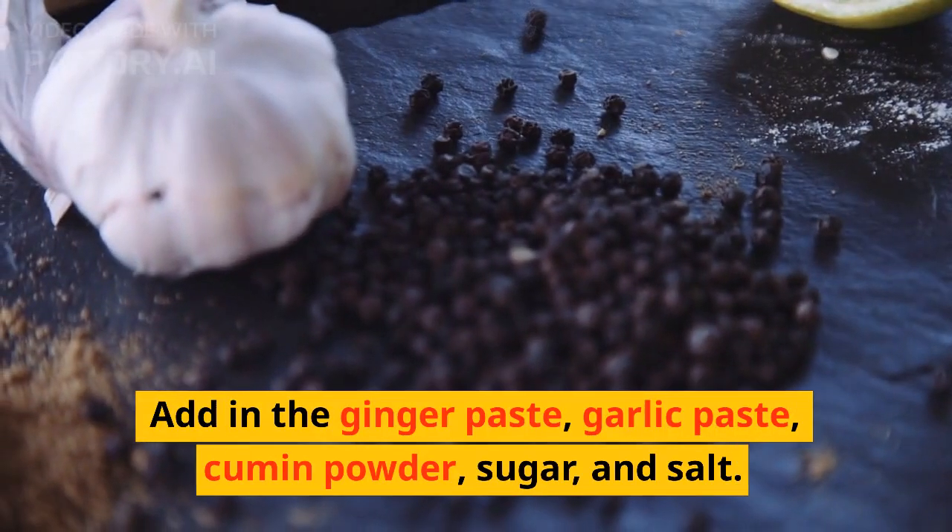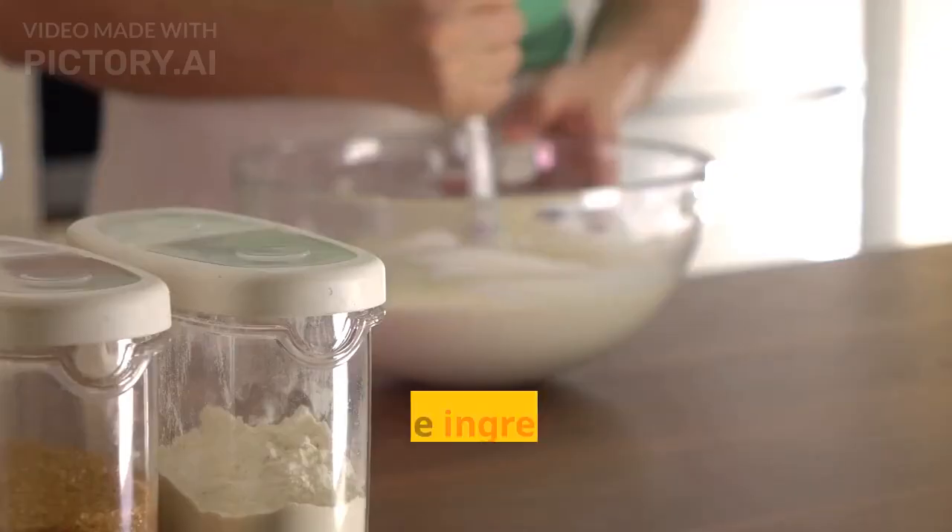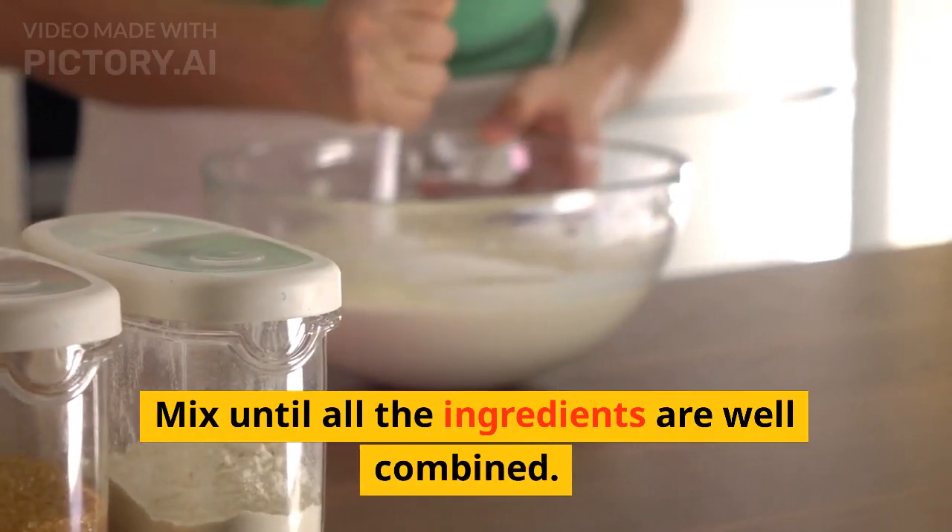Add in the ginger paste, garlic paste, cumin powder, sugar, and salt. Mix until all the ingredients are well combined.